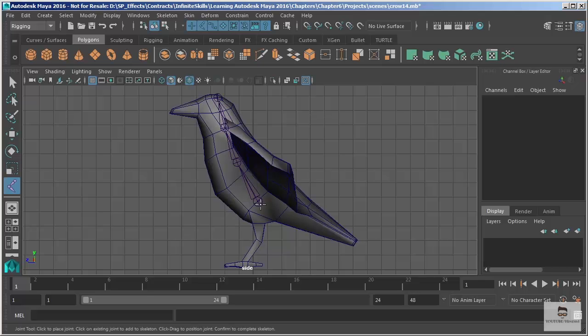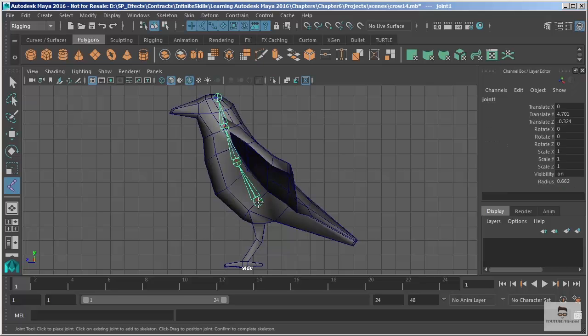Now I want to draw one for the tail. When I start this, I'm going to click on the root — that's going to allow me to branch another joint right off of it. I'll create just a little starting piece and then add one there for the tail.